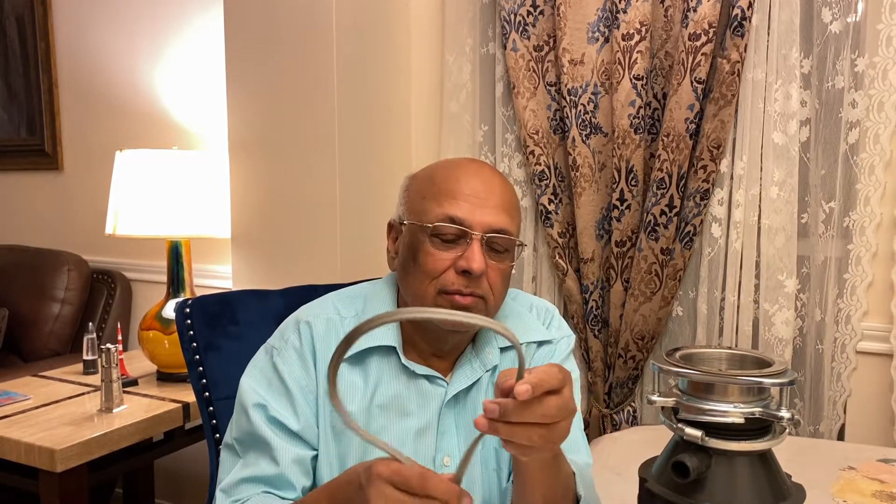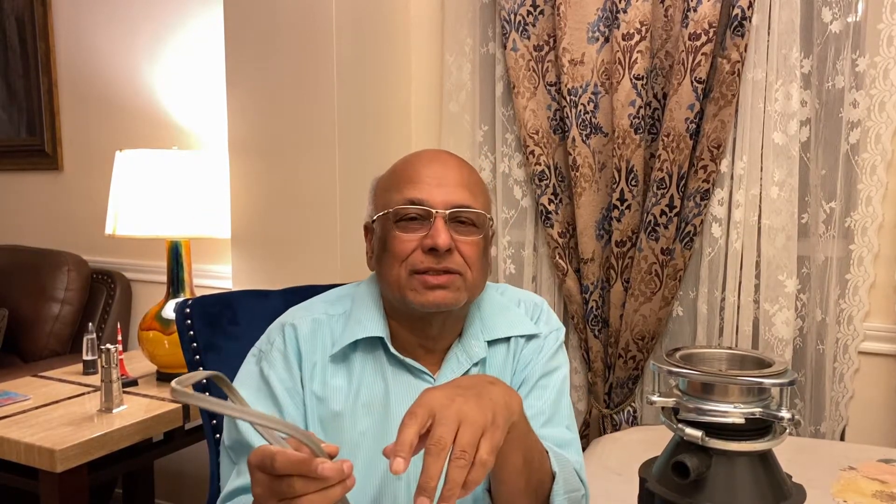Also, another thing is that these days garbage disposals come with the electric cable already attached. In older videos you might have seen they say you have to do some electrical wiring, but these days they already attach the electric cable to the garbage disposal. So all you have to do is, after you attach it to the top part, you just plug it in, and that's it.